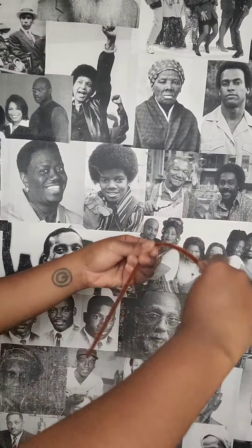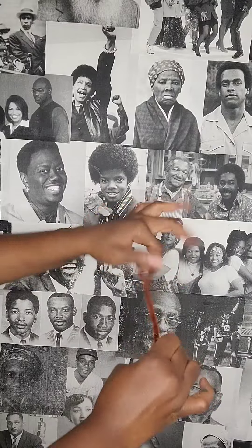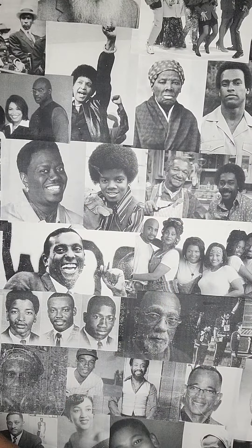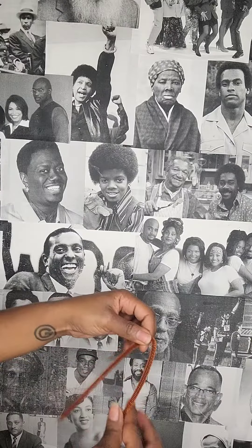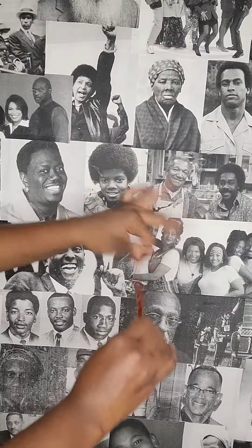And here's the process in real time, not sped up at all, and as you can see it's super easy and quick. I'll show you one more time. I can easily make 150 of these in like 10 minutes.